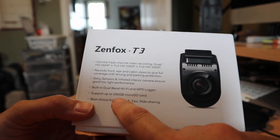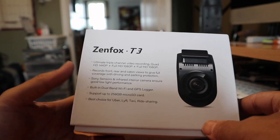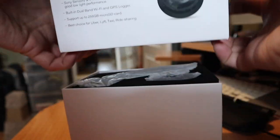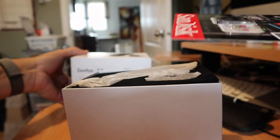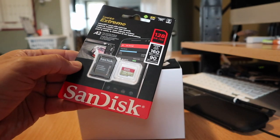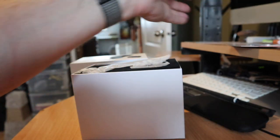Sony sensors, infrared, dual band, supports up to 256 GB micro SD card — they say it's an ideal choice for ride sharing. I've had this for quite some time and got delayed in doing a review. I'm going to be using a SanDisk 128 GB SD card, which does not come with it — I just purchased it to use with this model.